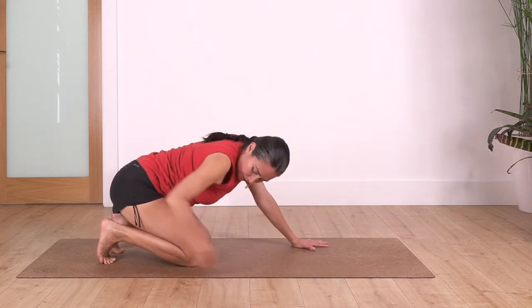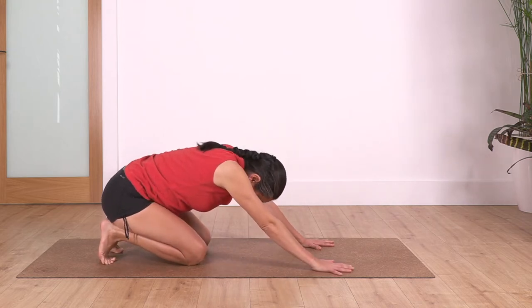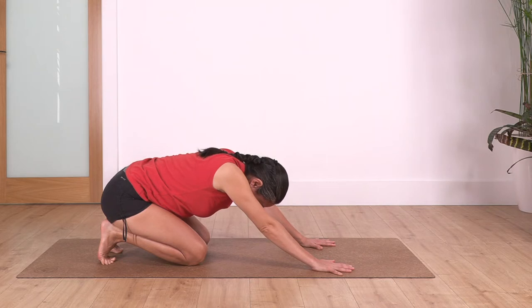Curl the toes under, sit back, push your bum down onto your heels — just stretch and release your toes. We take two deep breaths here: inhale and exhale, pushing your bum down onto your heel as far as you can go. One more inhale.